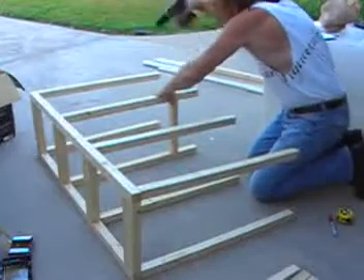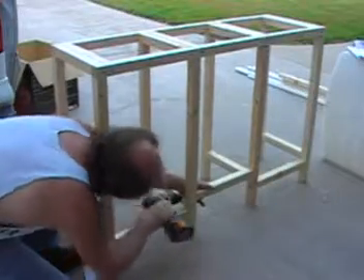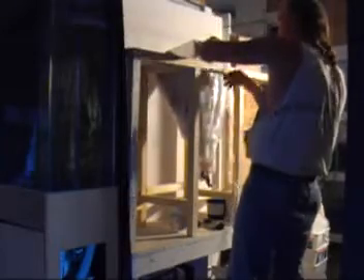These cross pieces not only help secure the structural integrity of the stand, but they also serve as attachment points for the lights we're going to use for hatching the brine shrimp. Once we position the stand, we'll place the hatcheries or vessels in position again just to make sure everything works as planned.